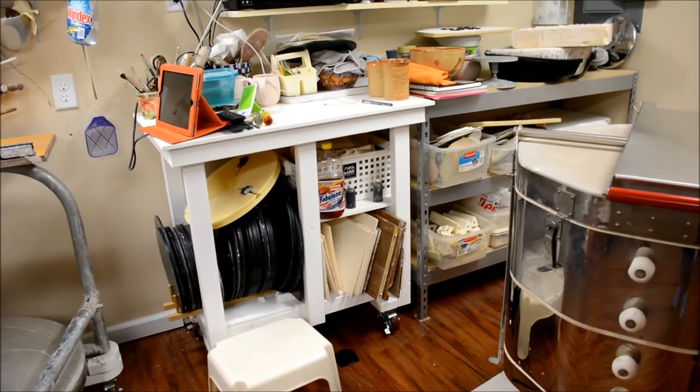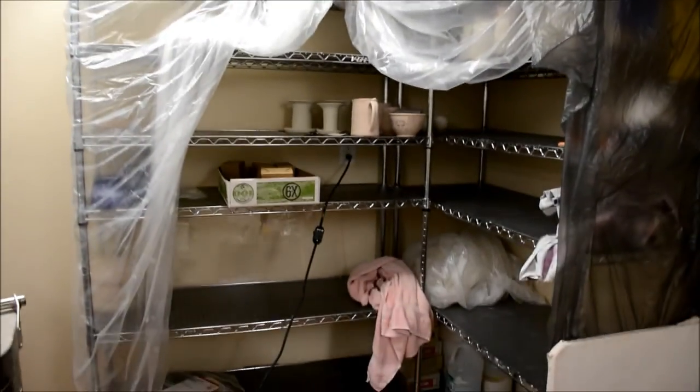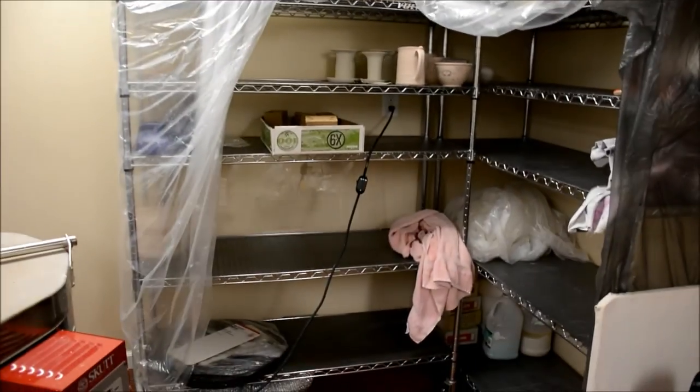I've got my wear boards and my Giffen Grip underneath the cart there. I have some shelving over here that I often have plastic just kind of down in front of.